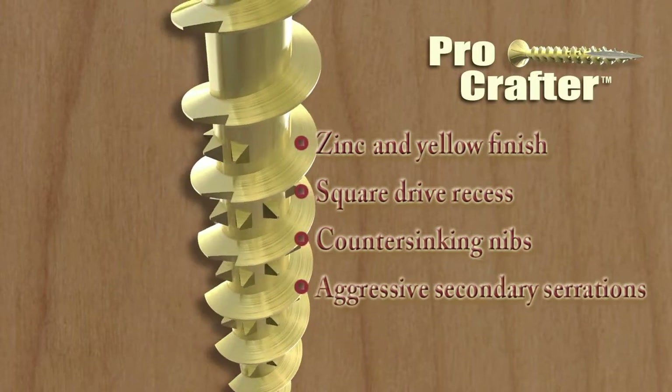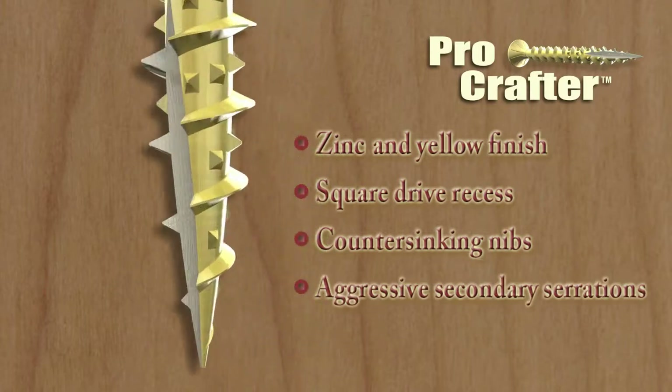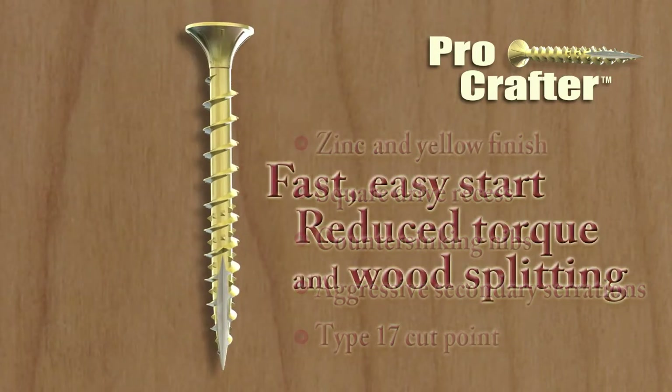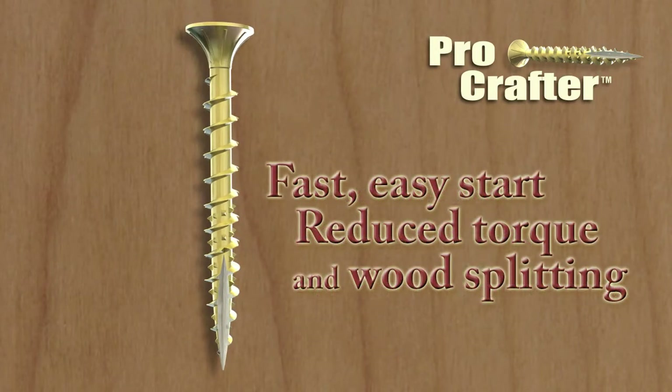Notice the aggressive secondary serrations in the threads and the Type 17 cut point. These two features ensure a fast and easy start and help reduce drive torque and wood splitting.